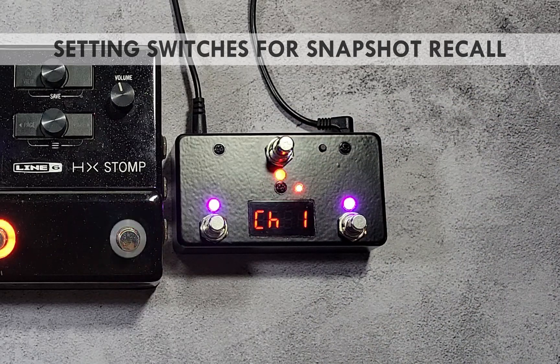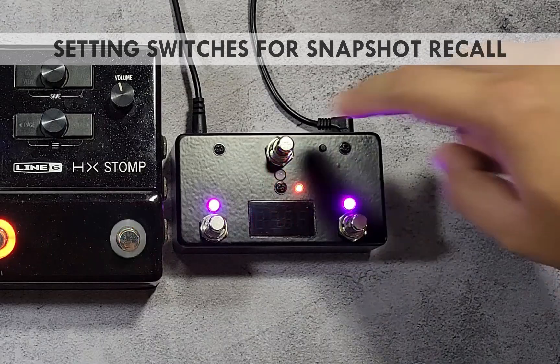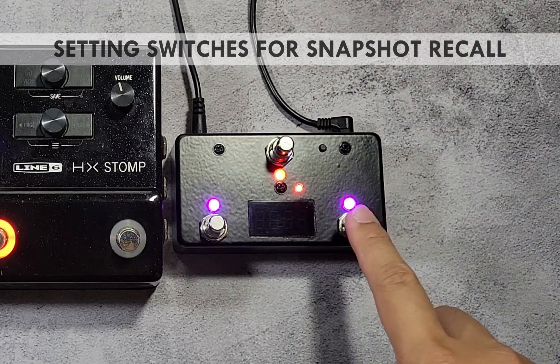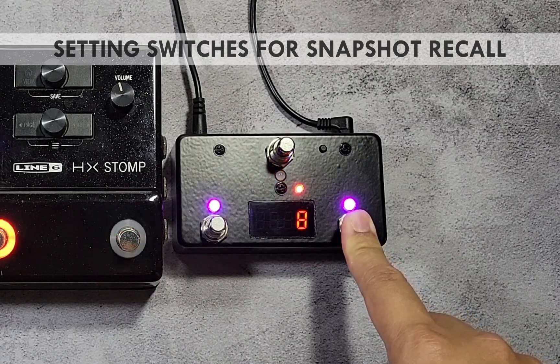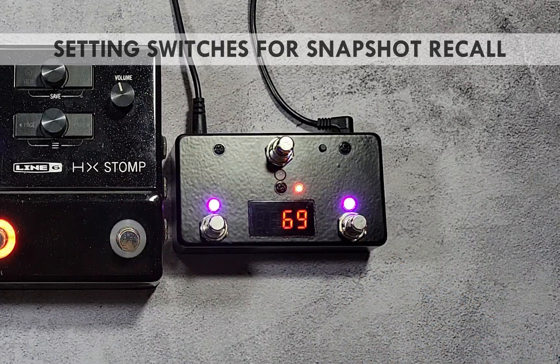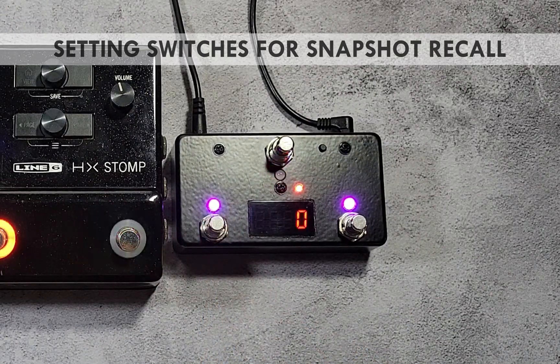After selecting the correct switch function, press the red switch once to change the channel parameter. Use the purple switch to select channel 2, then press the red switch again to move to the CC number parameter. Use any of the purple switches to select number 69, which is the CC number for snapshot functions. You can press and hold to scroll faster, then press the red switch once to move to the on value parameter.